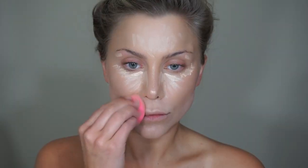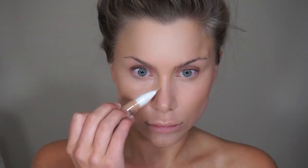Then in the contour areas I'm taking that same concealer, this time in a color that is about two shades darker, and I'm placing that in the contour areas: the sides of my nose, my cheekbones, on the top of my forehead, under my lip, and jawline. Then again taking my beauty blender I'm going to blend this out.